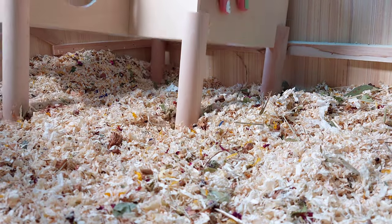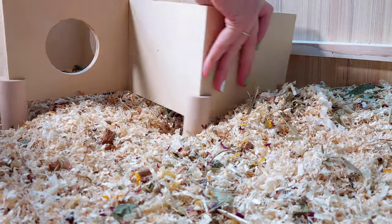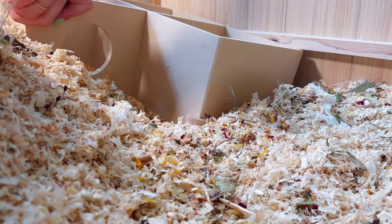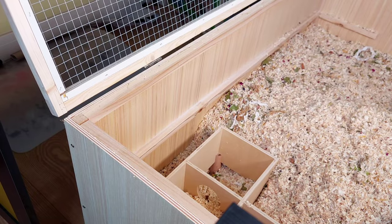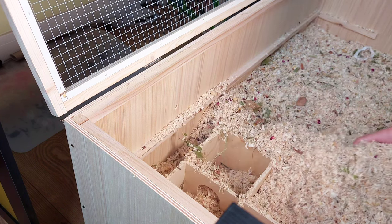The first item I add to the enclosure is a multi-chamber hideout. These are very useful as they replicate what hamsters make in their burrows in the wild. They would have different chambers for different purposes — in one chamber they would store their food, another one they would use as a toilet, and another one they would use as a nest.